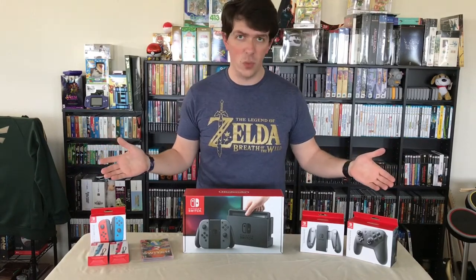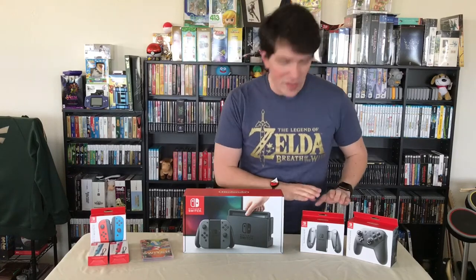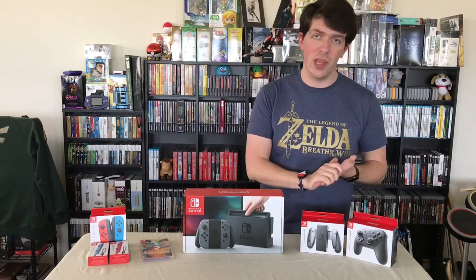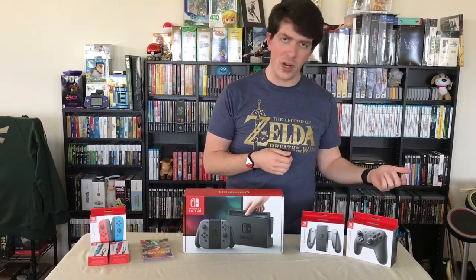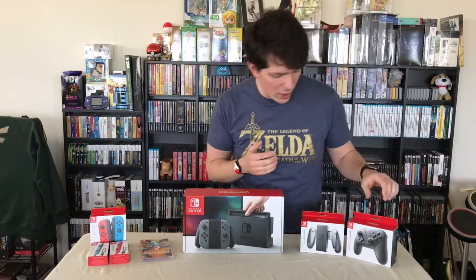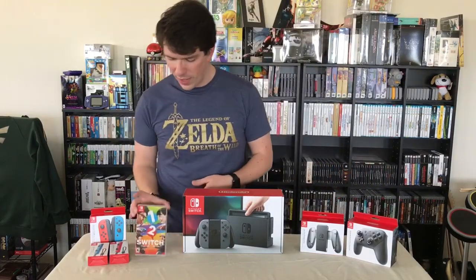We also have accessories here to show off. I'll get right into it. We'll start with the main unit. We also have the charging grip, which is different from the regular grip included with the system. We have the pro controller, which has all your base features of a standard controller — rumble, and a pretty awesome battery life. I think they were saying around 40 hours, though maybe 20, but even still, 20 hours is a long time on a charge. It also has NFC built in so you can scan your amiibo right through the controller.